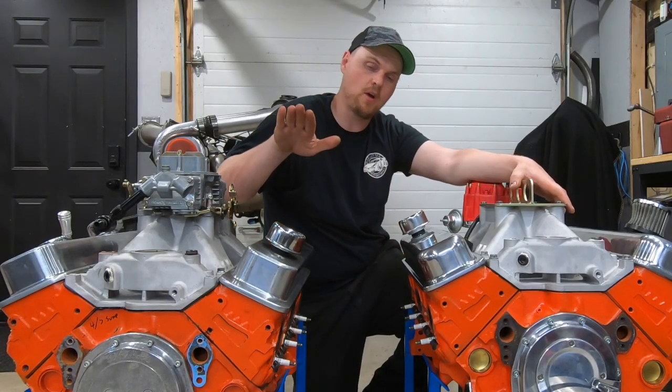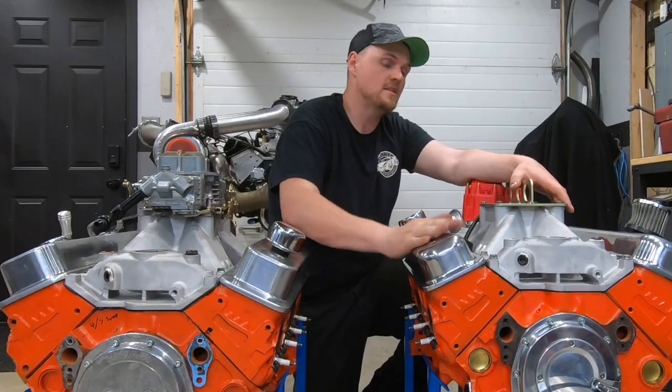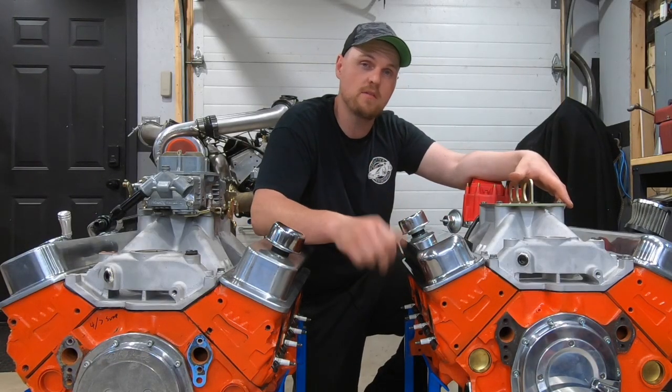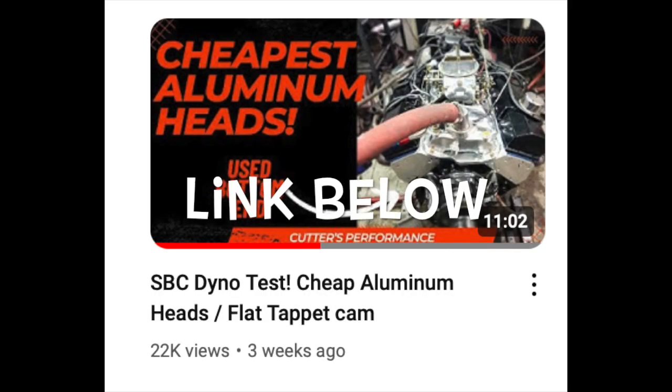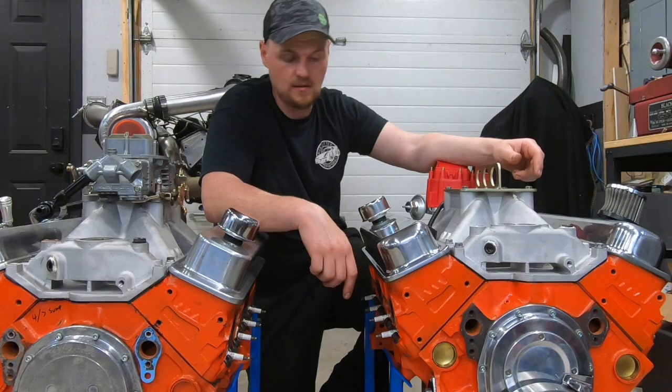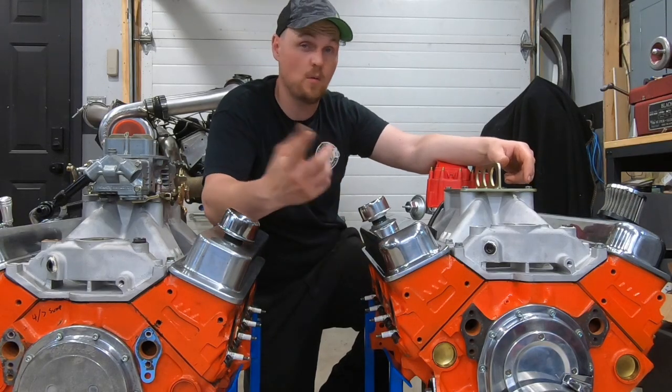We're going to be showing some comparison graphs of the Dingle Ball 1.0 and 2.0, and I'm also going to show a comparison to the last engine I posted a video about — the aluminum-headed 355 — in the power comparison. Let me give you a quick breakdown of what this build is, and then we'll get into some power numbers.